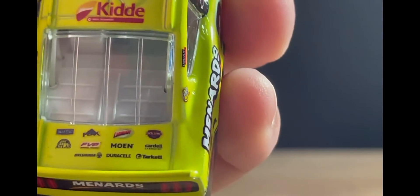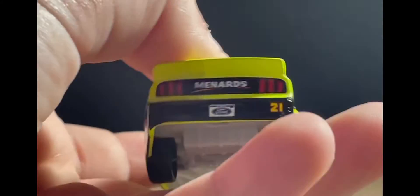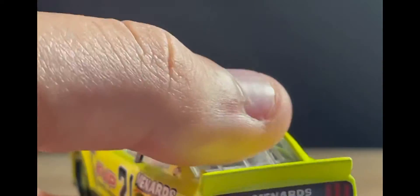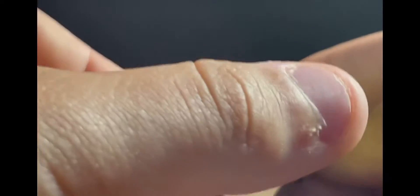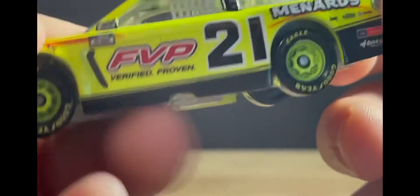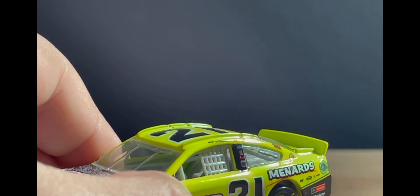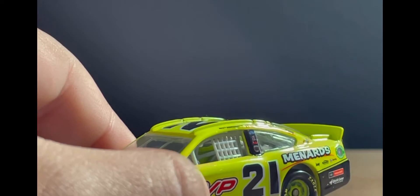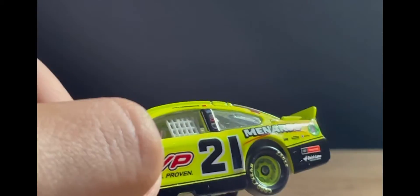On the back of the car you've got Menards, the Ford license plate, and the number 21. What I don't love is the spoiler being the same color as the car — it doesn't look that bad but it's not my favorite. If they had made it white or black I think that would have looked better, but that's just my opinion.